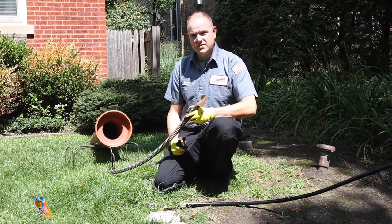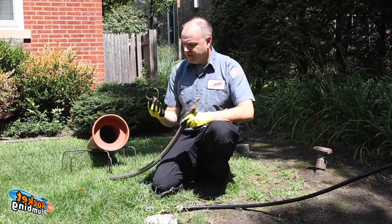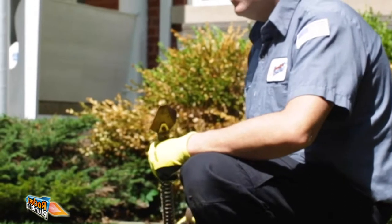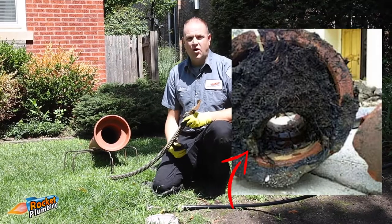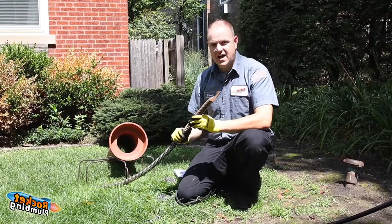The reason for that is, for years, plumbers have been limited to using this old cable style machine. That means they can only use the C cutter and the spade head. All that does is poke a hole in the blockage and only gives you temporary results. That is not a winning strategy.